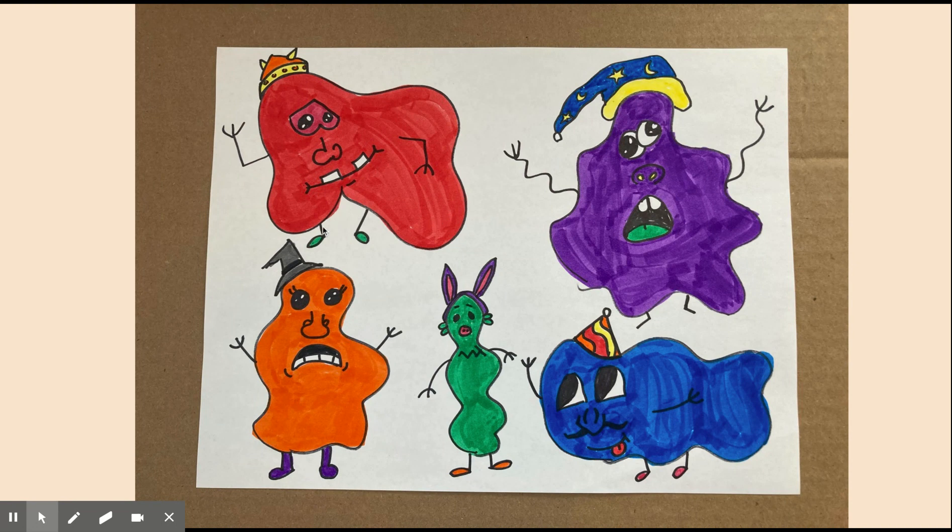Organic shapes are blobs, kind of freeform. They are something that has a lot of curves, a lot of wiggles, kind of blobby. So with that in mind, we are going to create some blob organic shape monsters.